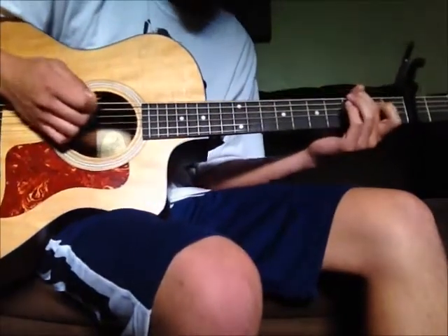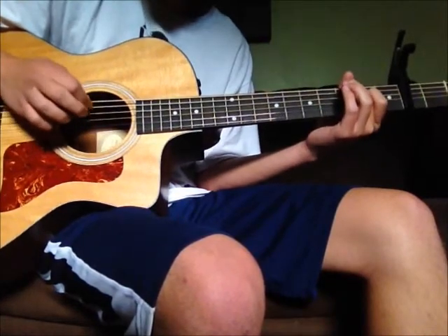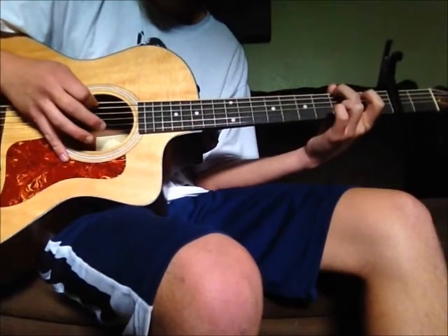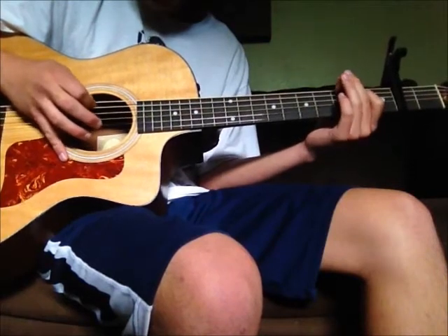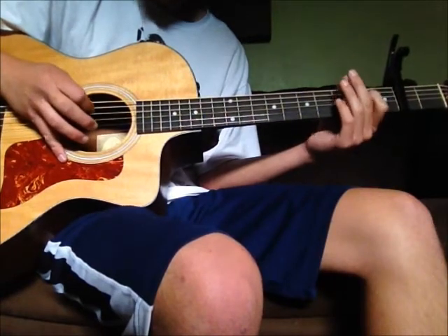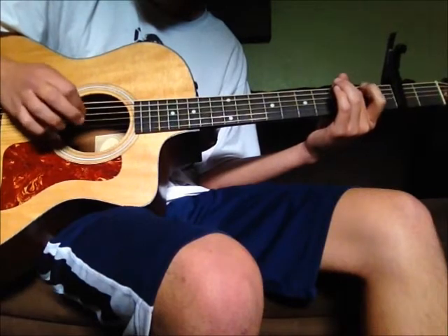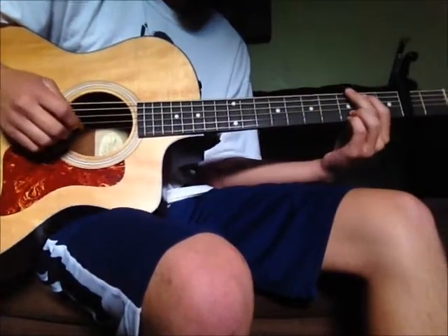Then you're gonna start with the sixth string third fret, and then finish that with the open fourth string. Then this time you start with the open fifth. That's it so far.